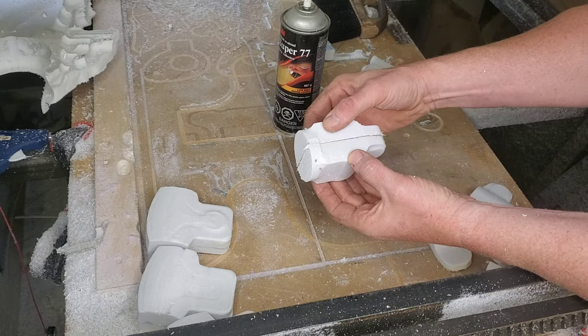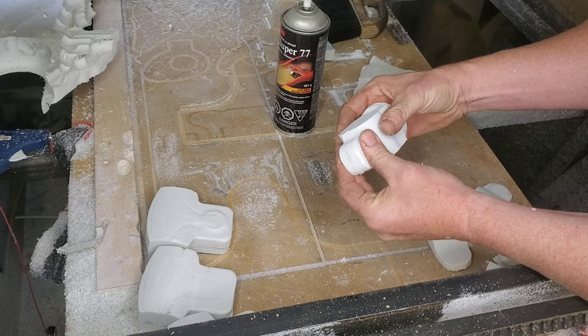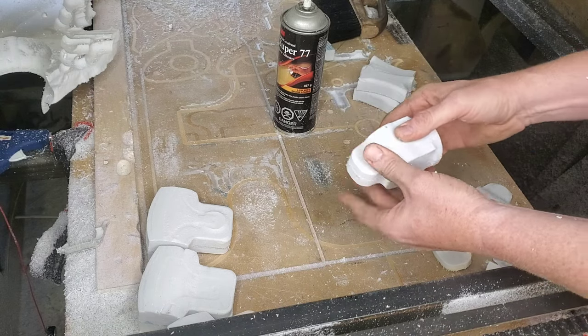The only problem is, if for some reason it messes up, this is an investment casting so it's going to be gone and you're going to have to start the process all over again.